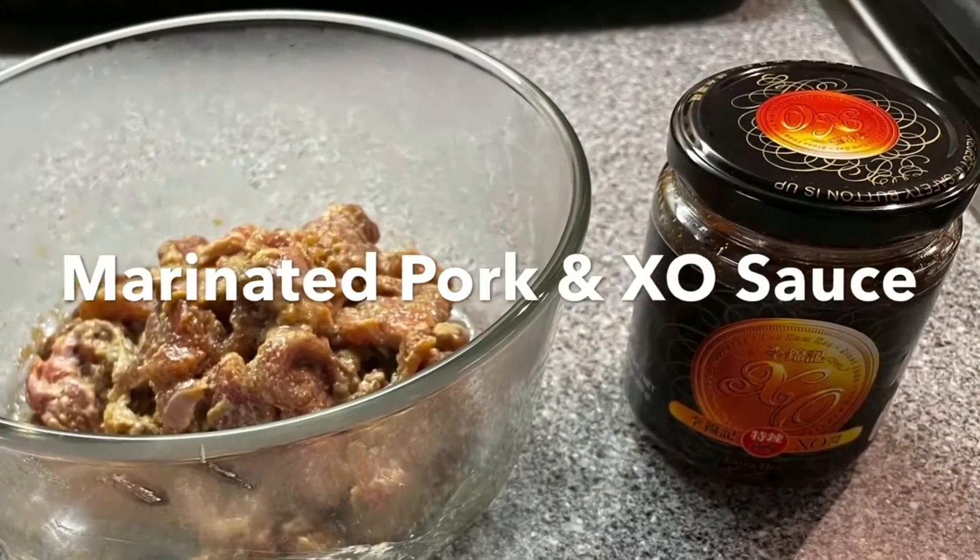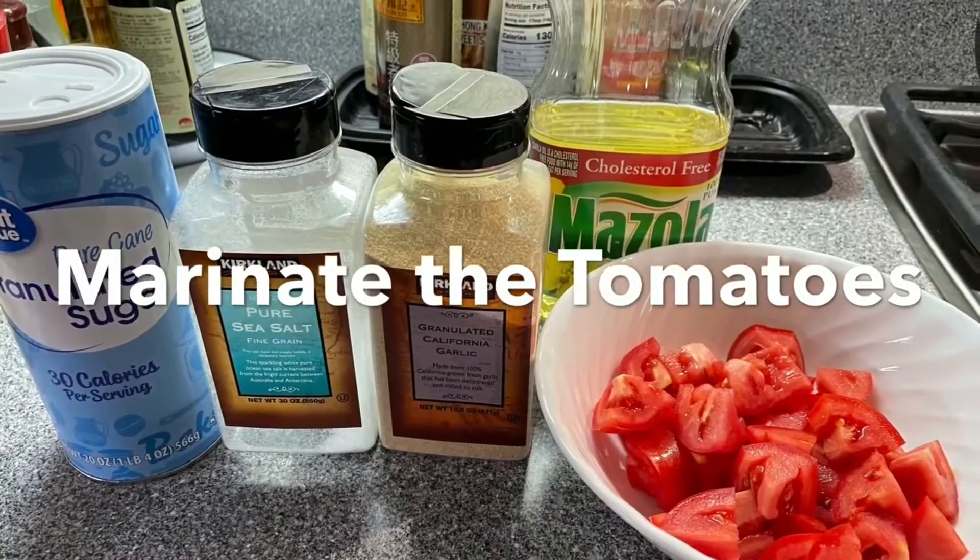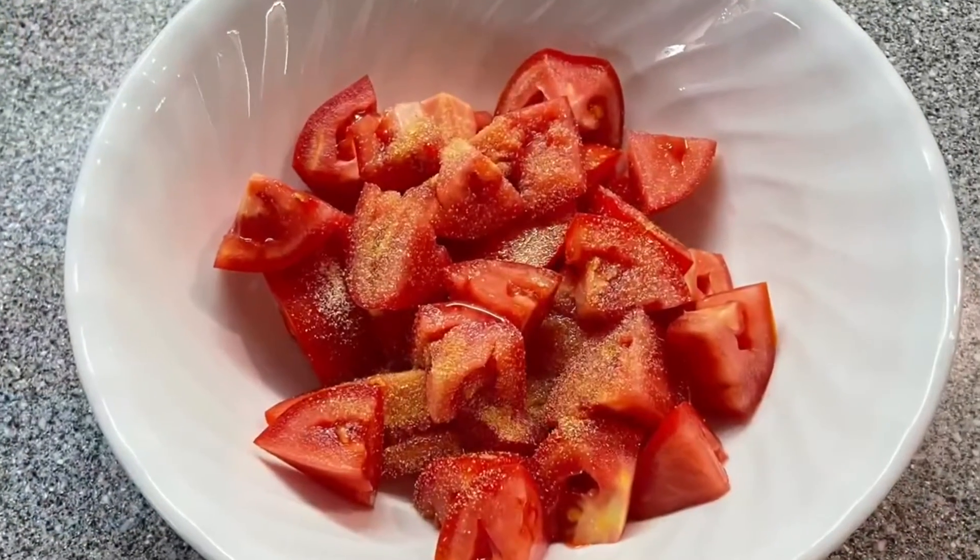This is marinated pork and egg sauce. Marinate the tomatoes with salt, sugar, garlic powder, and cooking oil.